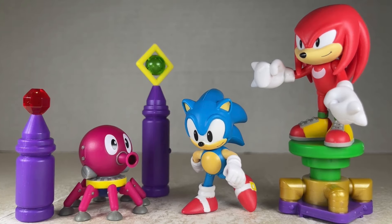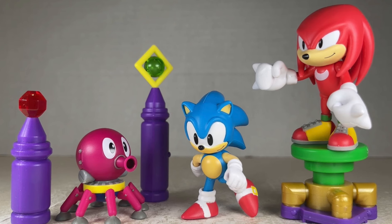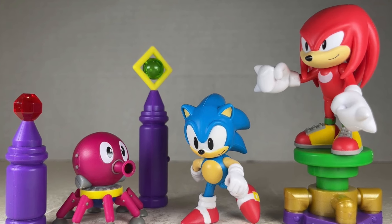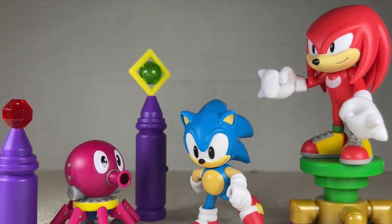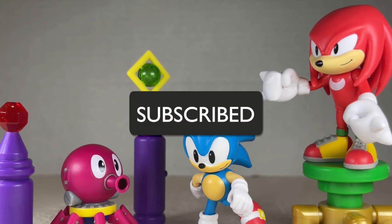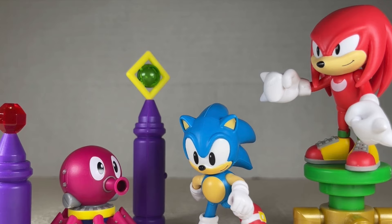Hello everyone and welcome back to Jesse Heck Creative. Today we're going over the Sonic the Hedgehog Oil Ocean Quest playset from Jack Specific. Before we begin, make sure to hit that like button and smash that subscribe button. Now let's get to it.